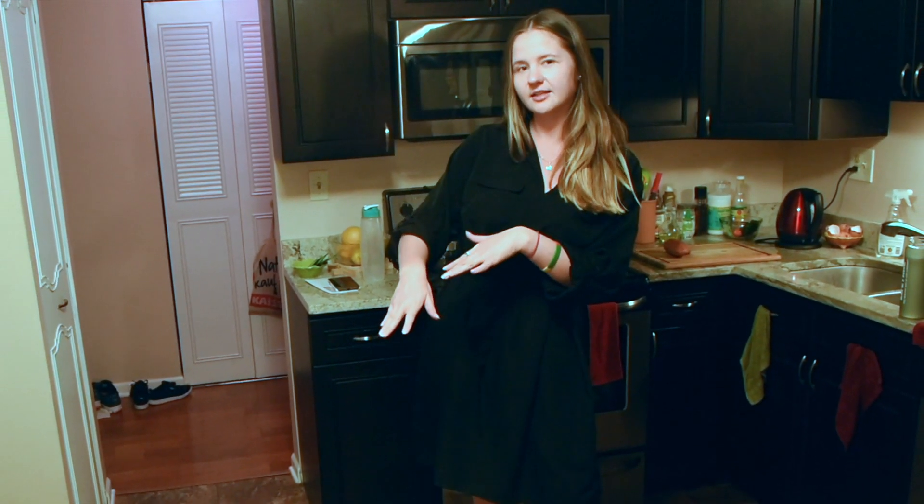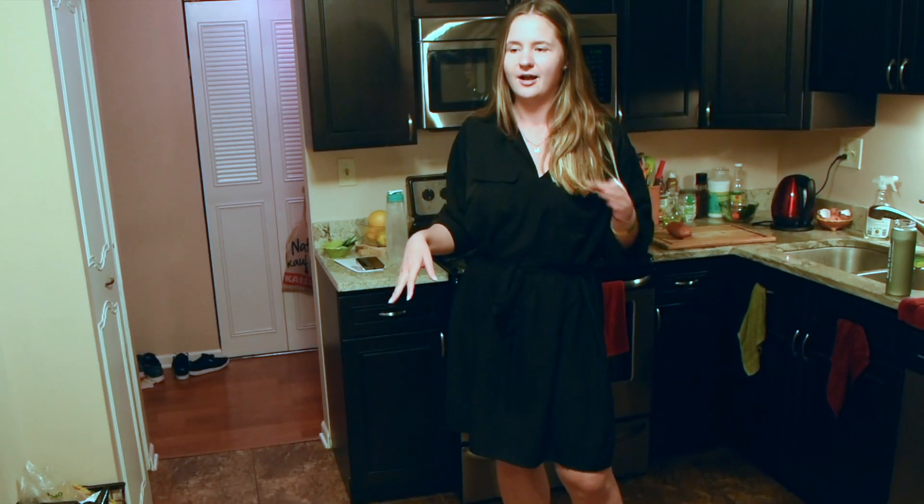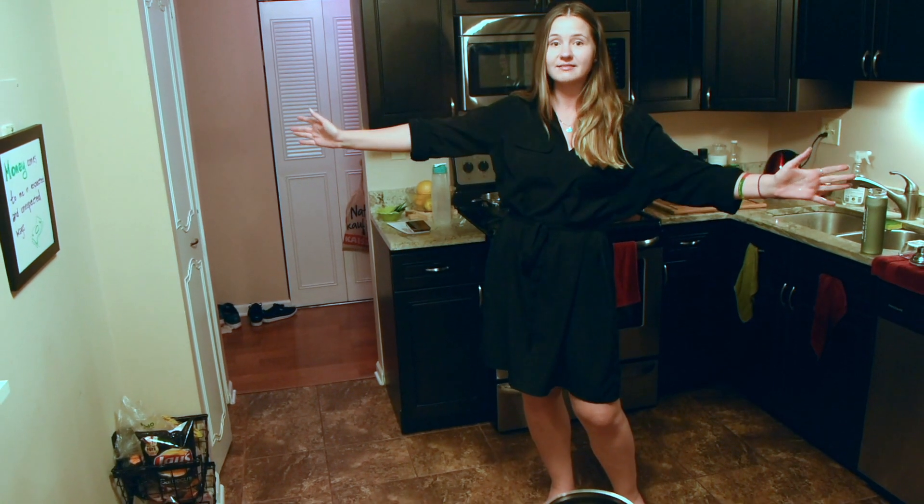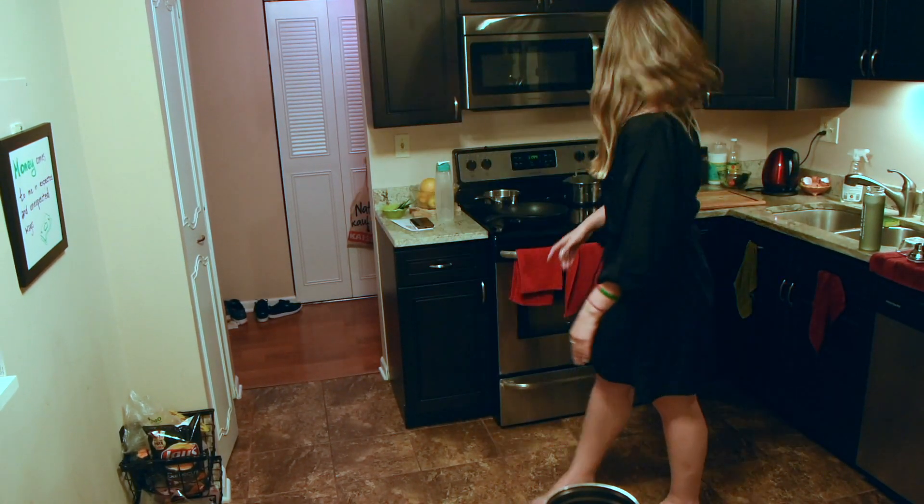Just get coconut oil, you can use butter, you can use olive oil — but the cooking kind, not the salad kind. And ghee is another one. Just something healthy because it's so easy.